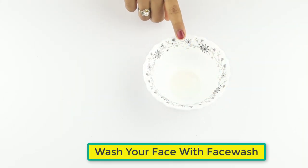Then wash your face with face wash. Use 2 to 3 times in a week for better results.